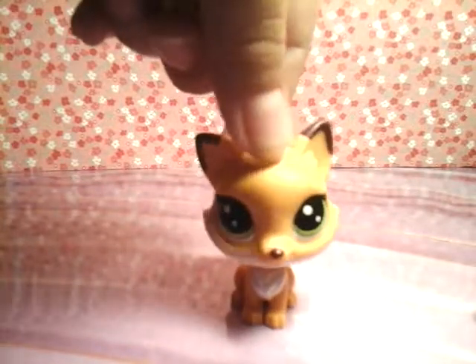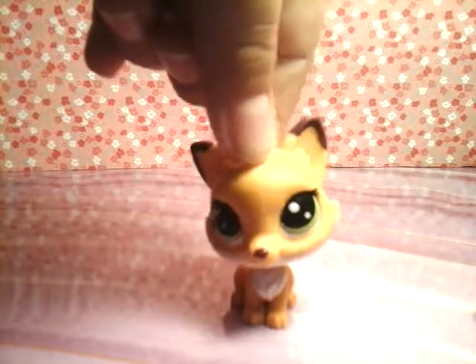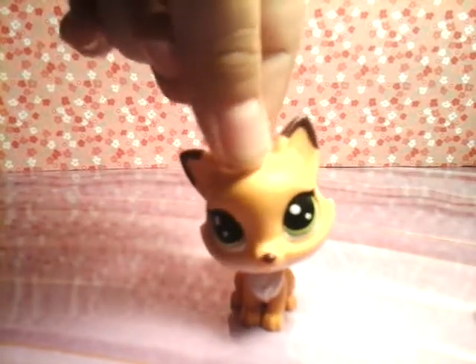Hey guys, it's LPS Foxtail here, back with another video. Before we get the video started, there's a couple things I want to tell you about.